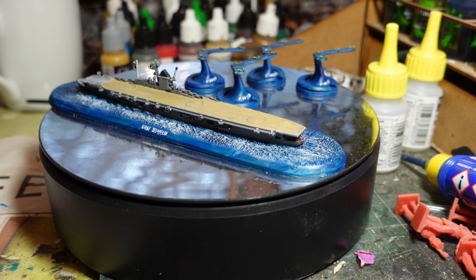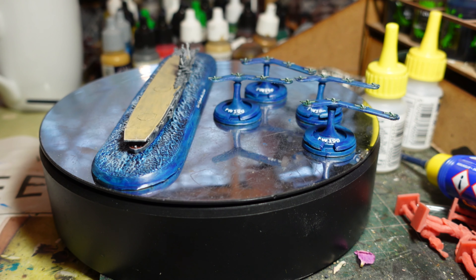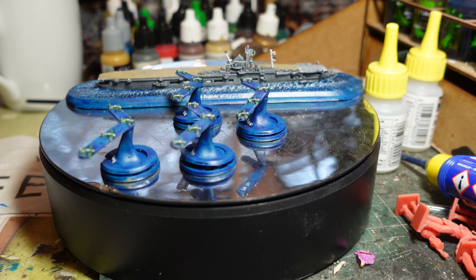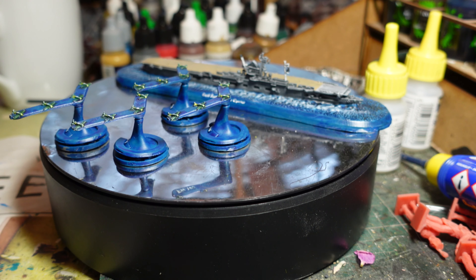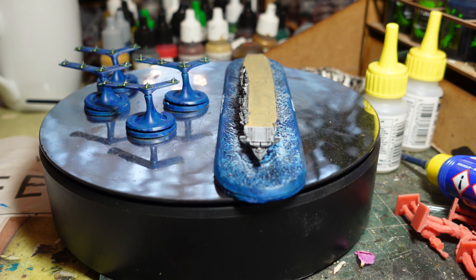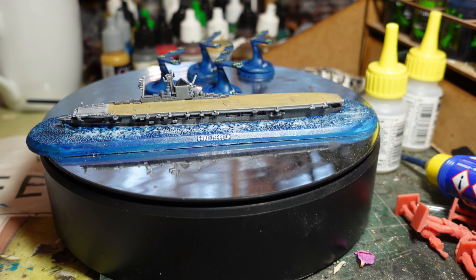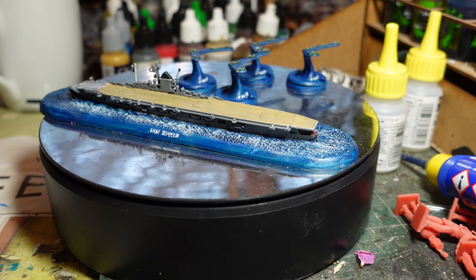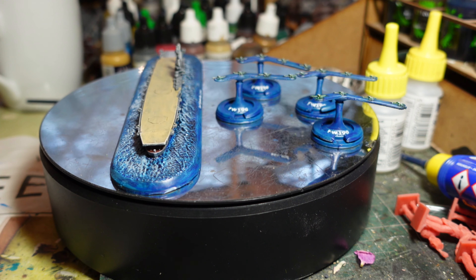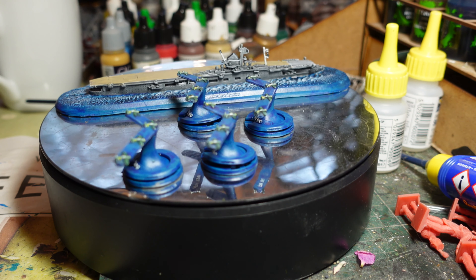I haven't used aircraft carriers yet in Victory at Sea, so I don't know what the best planes to use are, what composition, or even how many flights you're allowed on a ship — so I need to work that through. The planes were a little bit fiddly and a bit disappointing. It's a shame they didn't do the stands on clear bases, because you've got an awful lot of plastic with just tiny models on top.